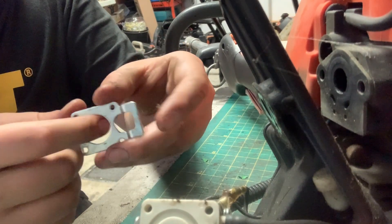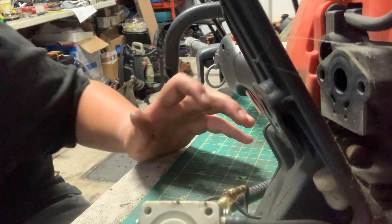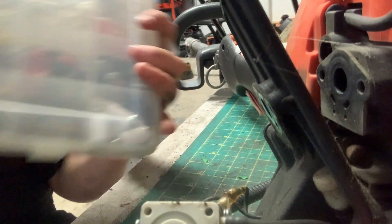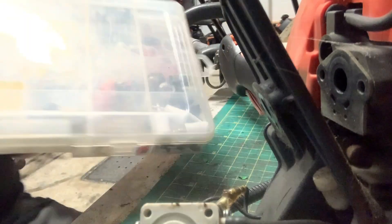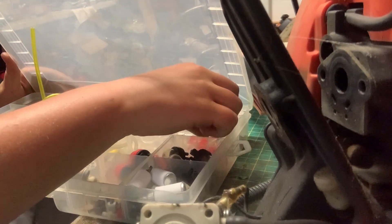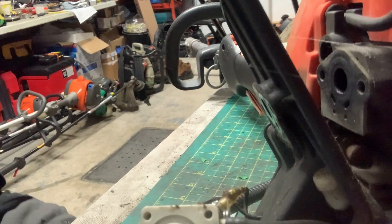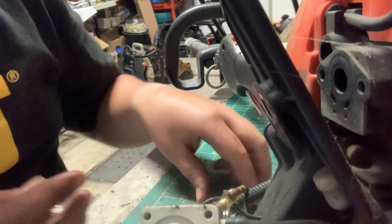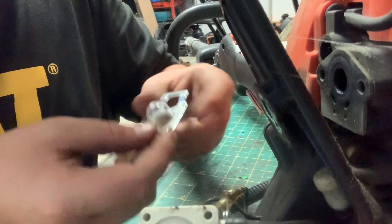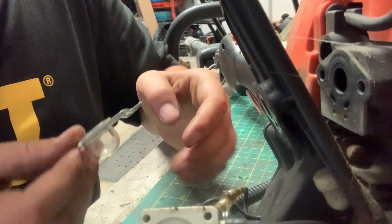The primer bulb flew right out onto the floor — good thing we don't need that old one anymore. I'm going to use my carburetor parts kit. I believe you need the largest size for the two-stroke machines, and it fits in there pretty well, so that should be good.